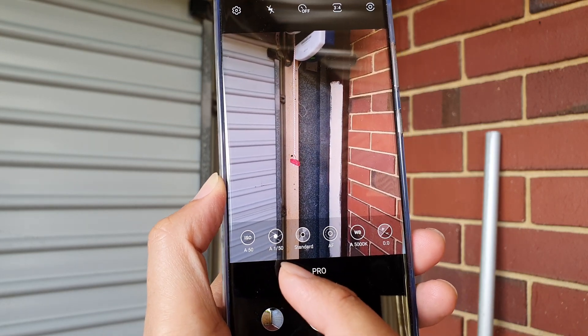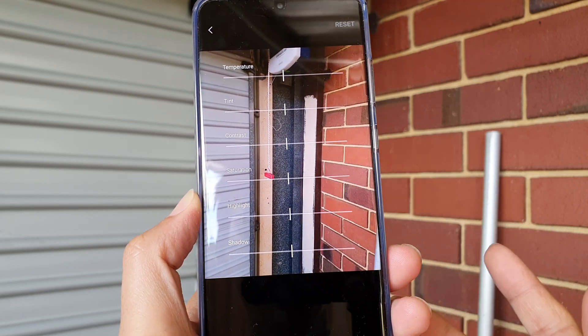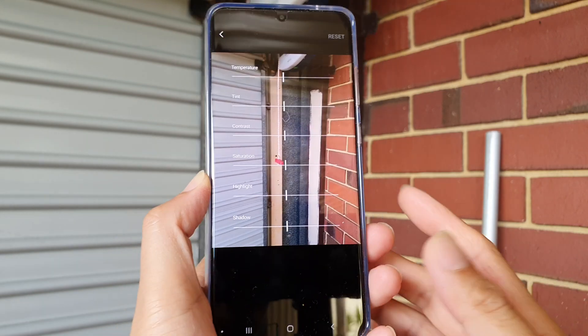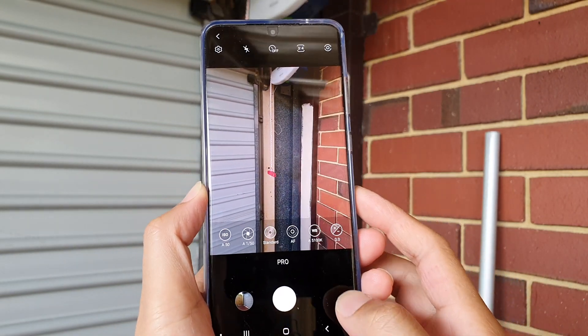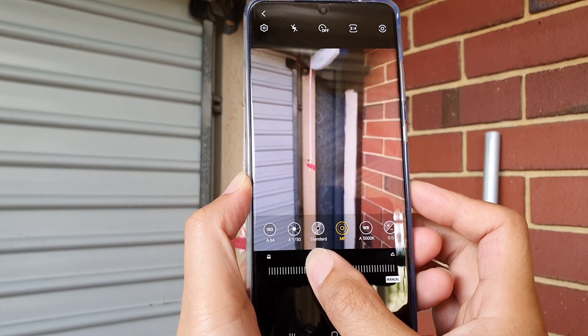In pro mode, there are certain functions you can change, such as the ISO, the shutter speed, the standard color. You can also change the color temperature, tint, contrast, saturation, highlight, and shadow. Then you also have the autofocus setting that you can change.